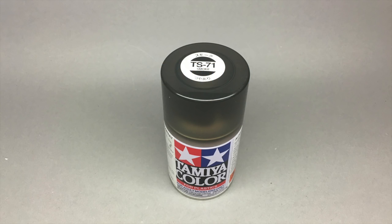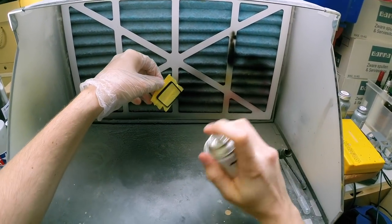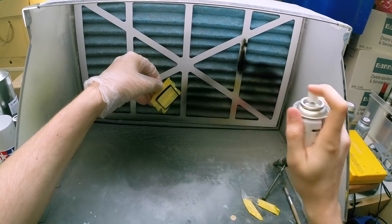For this tutorial you will only need some Tamiya smoke. You can do this with a spray can or with the airbrush. In case of a spray can, make sure you heat the can up before use. This will up the pressure in the can and make the mist come out a bit finer, which is necessary in this case as it has to be pretty much perfect.